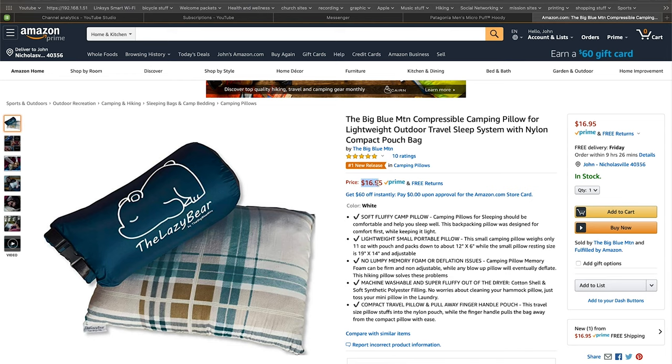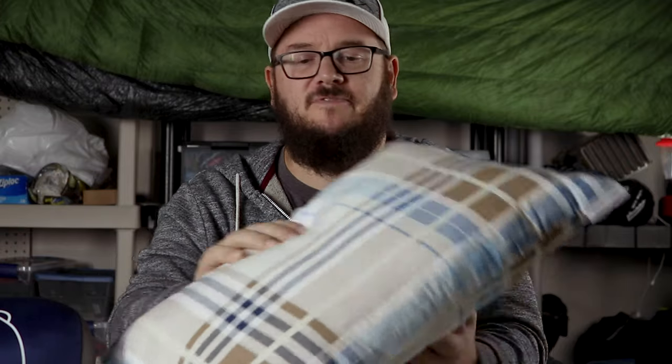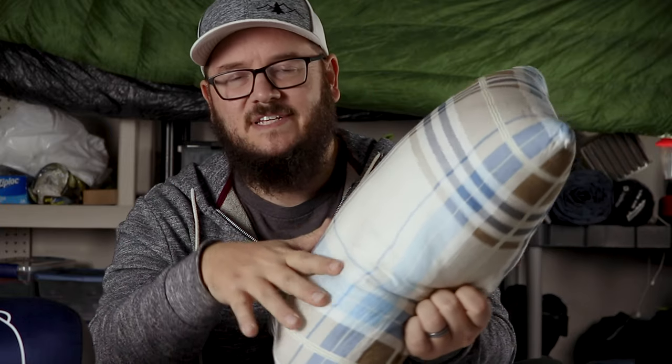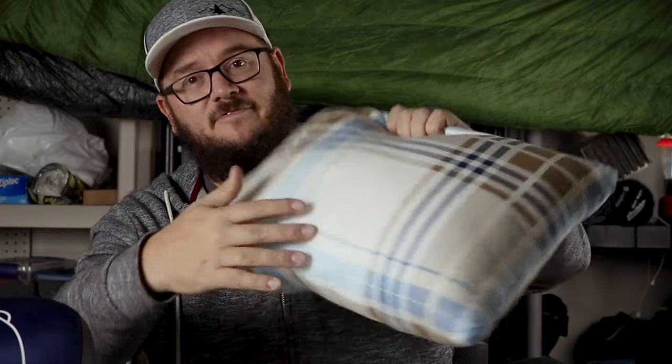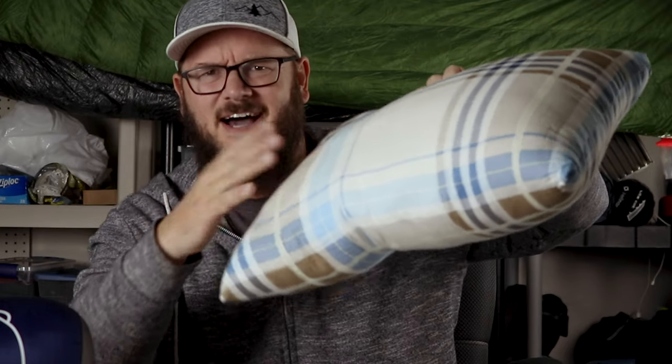Amazon — these pillows are only $16.95 if you'd like to purchase them. What a great price for a pillow that's going to feel more like you're sleeping at home than in the backcountry. The only real negative I have about this pillow is that it's getting kind of lumpy in some spots — I don't know if you can see it in the video, but right in this area there's kind of a deformity where it's starting to get a little lumpy and oddly shaped. Maybe that's just normal, but we'll see how it does over the long term.